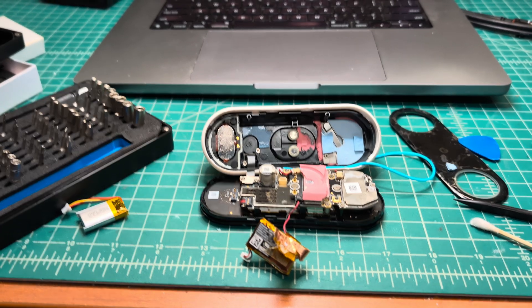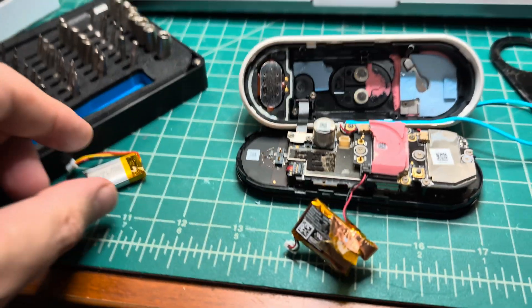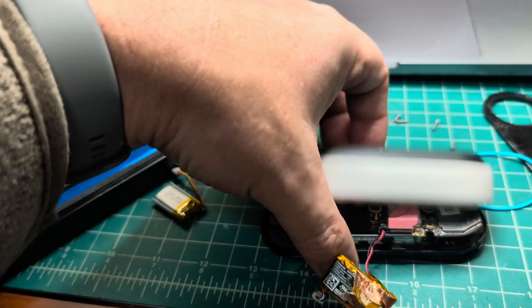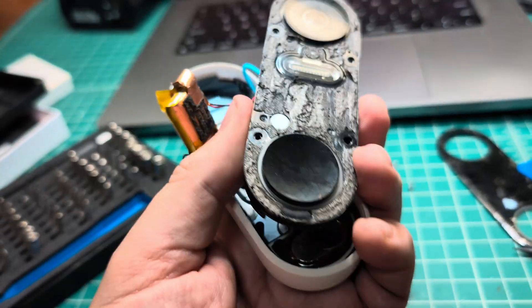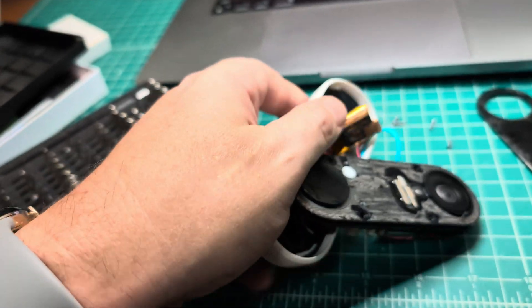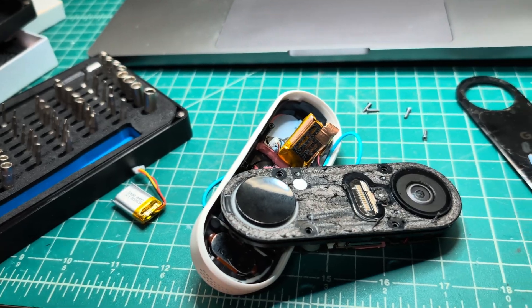Hello everyone. Today I'm trying to replace the accumulator in the Nest doorbell, and I would say it's a waste of time because the disassembly is overcomplicated.